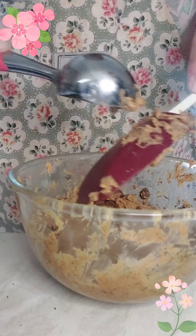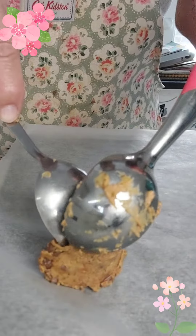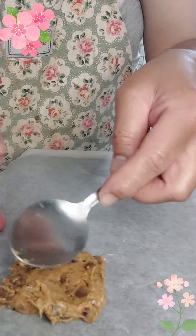I'm going to use this ice cream scoop to form balls. On a pan I put some grease proof paper, and then let's form some small balls like this. Let's flatten them.